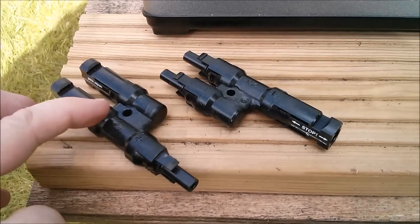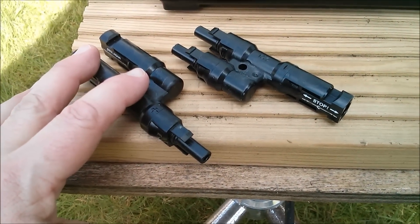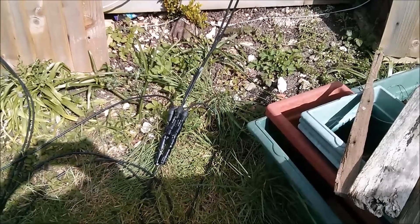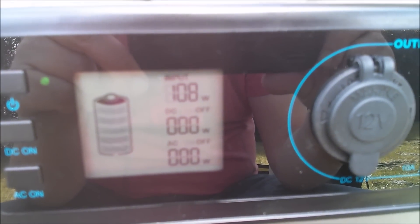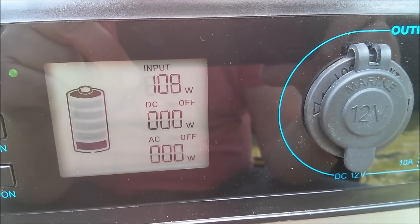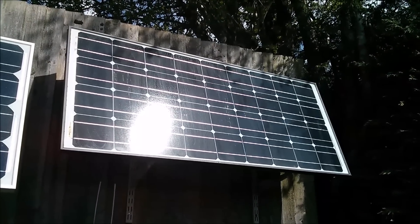Now let's put them in parallel and see if that changes anything. For that I'm going to need these Y-piece connectors, which fortunately I have. I'll try not to push these fully home — I don't want to be fighting getting these things back off again. And with that paralleled-up connection, what are we getting? Pretty much exactly the same — 108 watts in parallel and 108 watts in series.